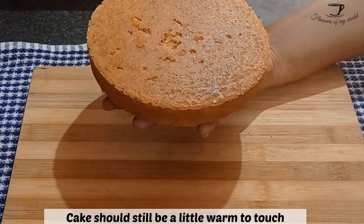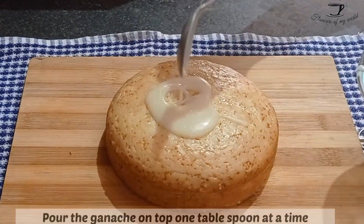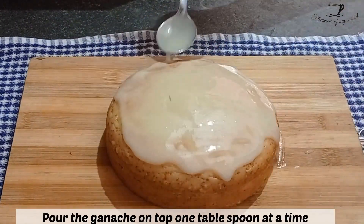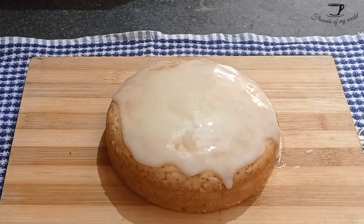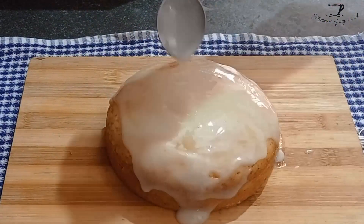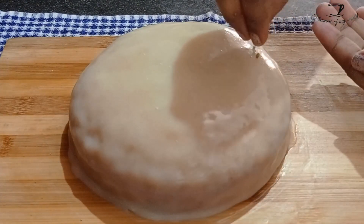Cool your cake for about 15 to 20 minutes. Your cake should still be a little warm to the touch so that when we pour the ganache over it, the cake will soak in the ganache, making it more fudgy and delicious. Pour the ganache and give the cake ample time to soak it in.